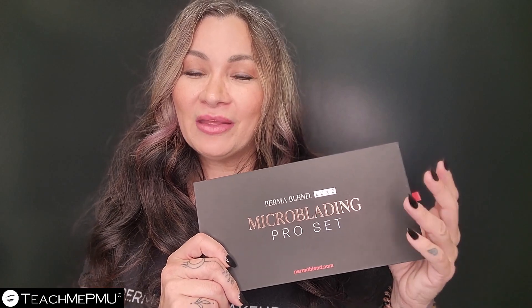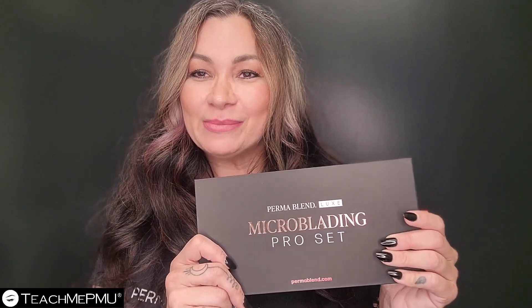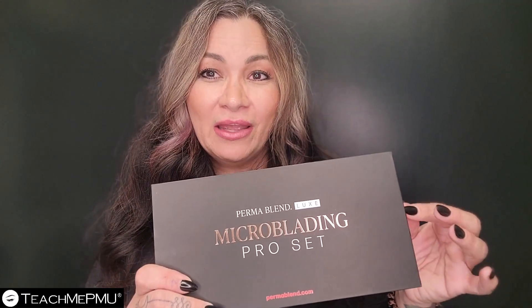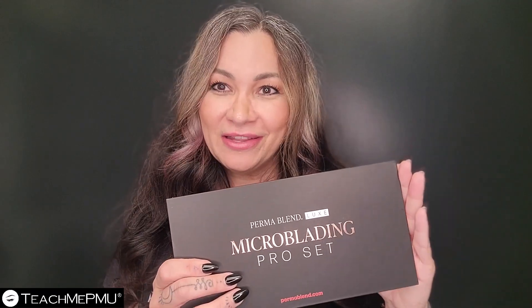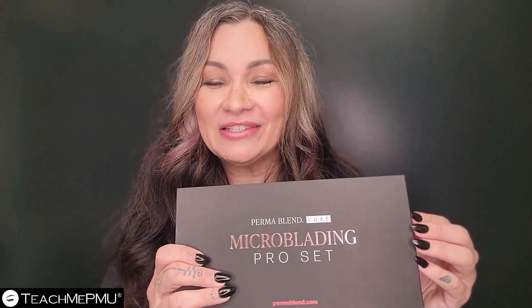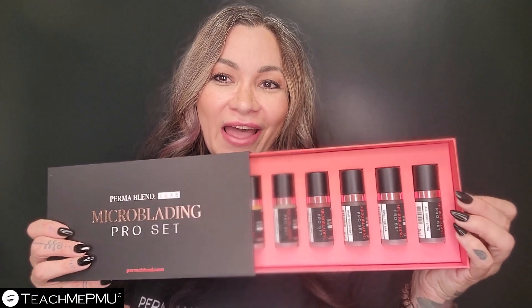Permablend has been listening, and they formulated this specifically for microblading. It is also pre-modified, which is important for microblading. So this is completely different than their Classic line, and I'm so excited to open this and check it out with you.